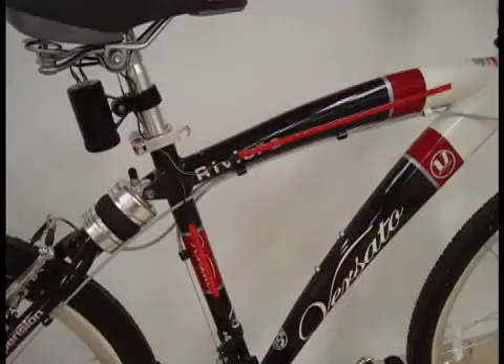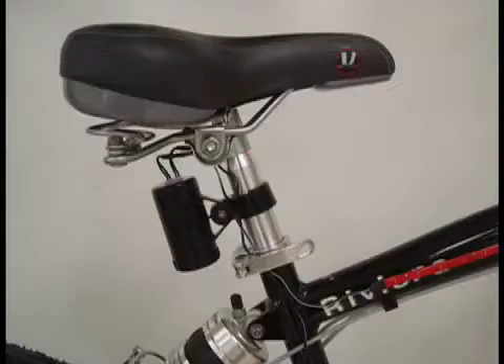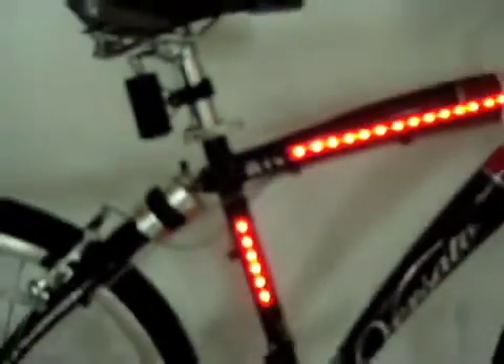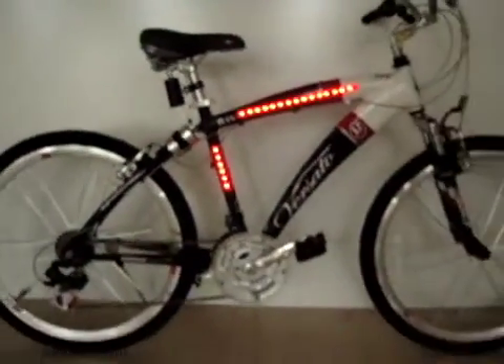These LED strips wire into a battery pack that can be mounted under the seat or anywhere on the bicycle frame. Just press the button on the battery pack to activate the LED light strips and have fantastic visibility at night.